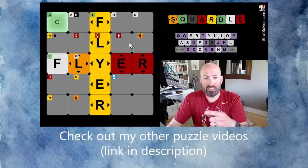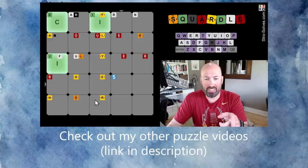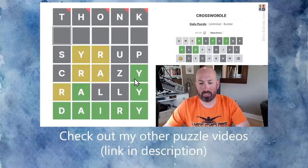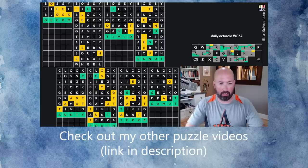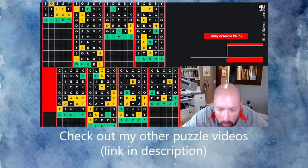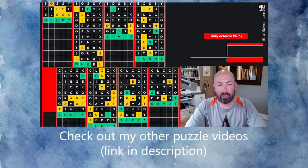We got a bunch of reds with 'house' and now a bunch of yellows with 'flyer.' I don't think 'thonk' is a word — no, it's not. I think it's going to be 'wheel.' Let's guess wheel. Oh, it was 'wheel.' So close.